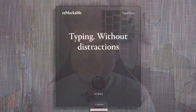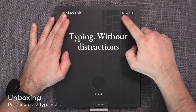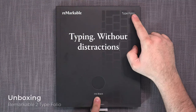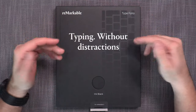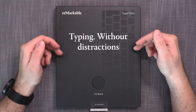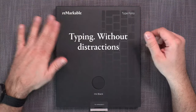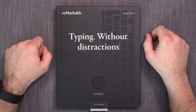And now onwards to check out what the Type Folio is really like. Here it is — the Remarkable Type Folio, in this case the Ink Black version. Full disclosure: Remarkable has sent me this one to review, so this is not mine, but as usual, this is not a sponsored video, so I get to say whatever I honestly think about this product.